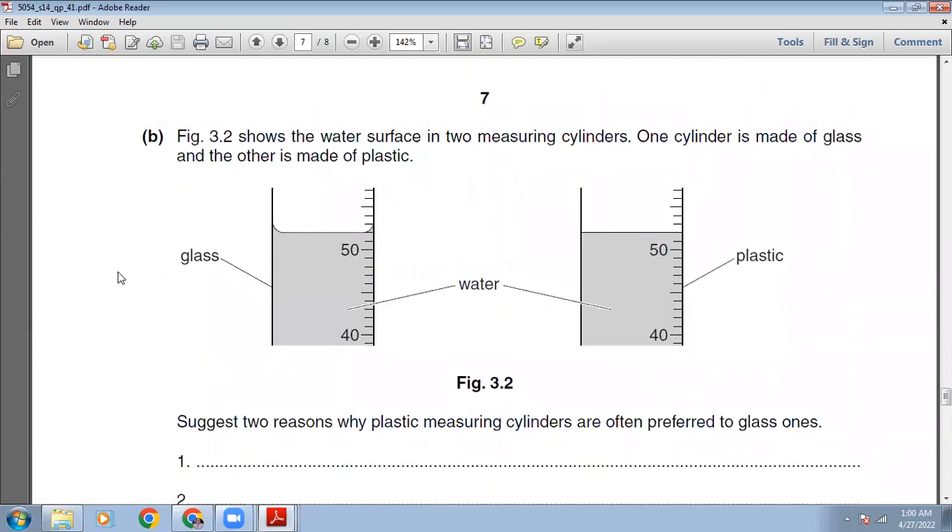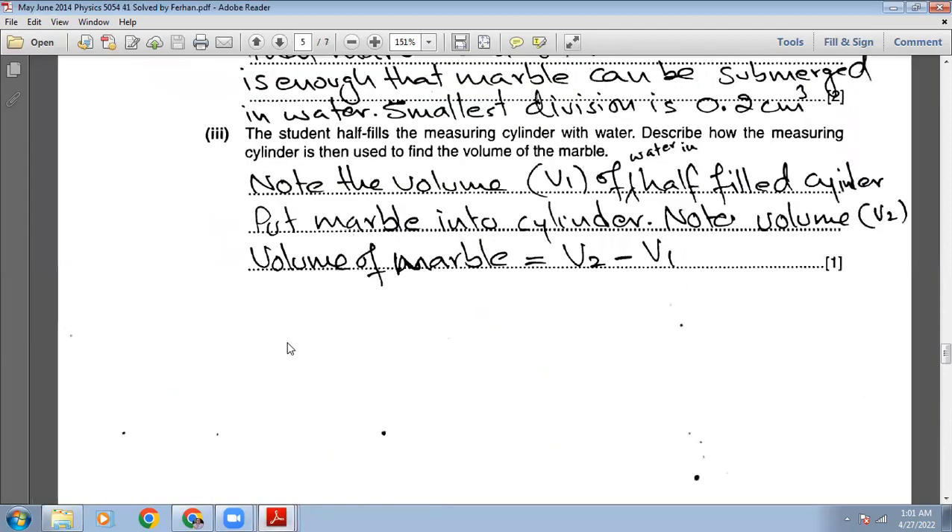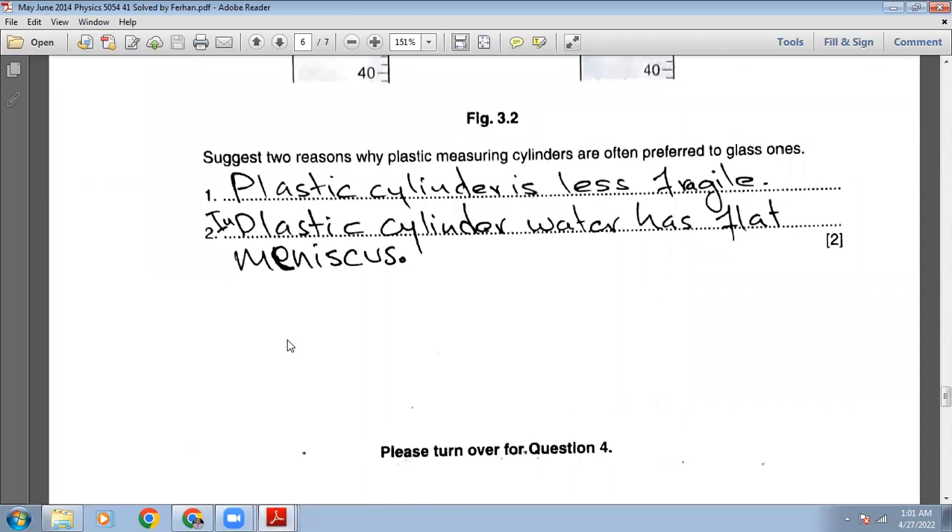Figure 3.2 shows the water surface in two measuring cylinders — one glass, one plastic. There are two reasons why plastic measuring cylinders are often preferred to glass ones. First, plastic is less fragile than glass. Second, water in a plastic cylinder has a flat meniscus, which is easier to read, whereas glass produces a curved meniscus.